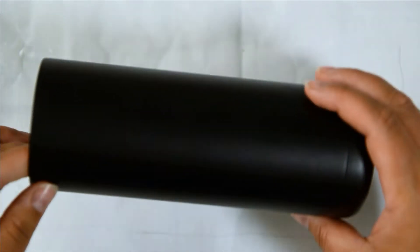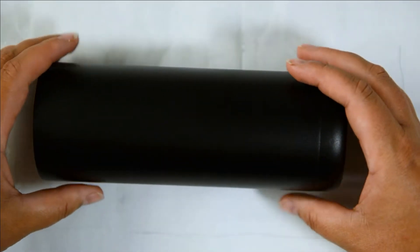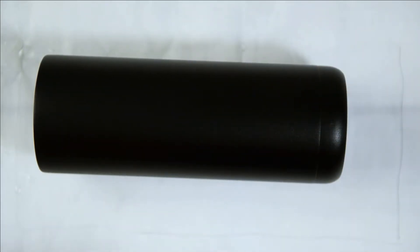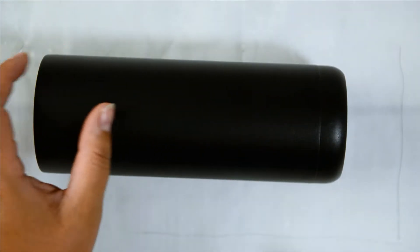Hi guys, so today I wanted to do another resin tumbler. I got these really cool Mars Maker 20 ounce skinny stainless steel tumblers, and I'll have a link in the description if you guys are interested. This one already came black, so it's already powder coated black, so I'm not going to worry about sanding it as it's already been coated and it's got kind of a tooth to it already, so I think the resin is going to adhere just fine.